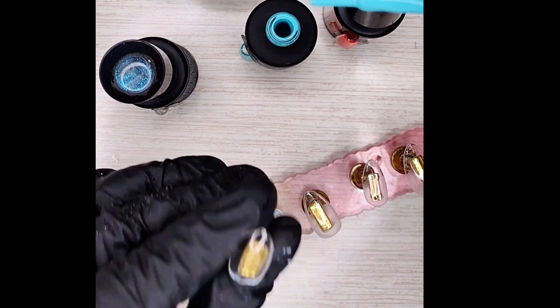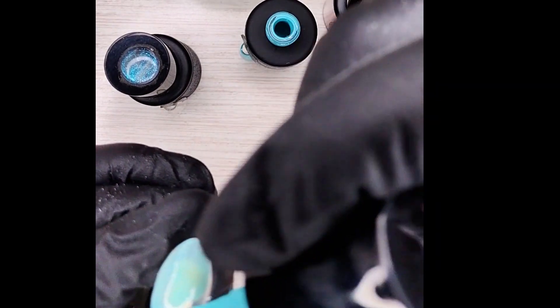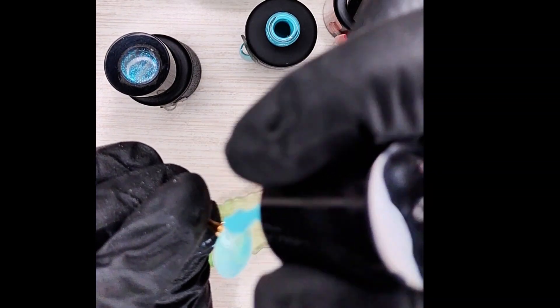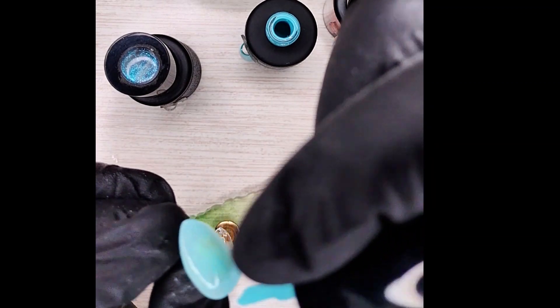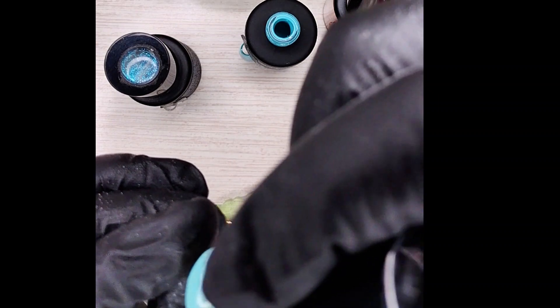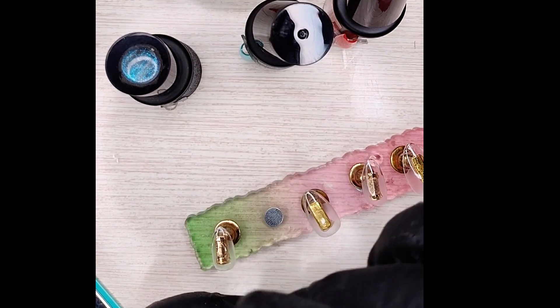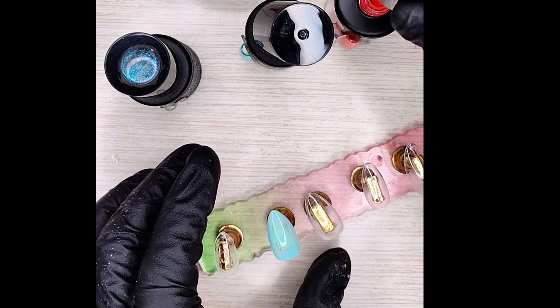We're going to start out by painting two nails with the aquamarine color, and we're going to do two coats on everything, so this is just the first coat. When you're painting a press-on nail, you don't go straight from the back forward or begin at the cuticle to the free edge like you would if you were painting a human. You kind of begin a little bit in the middle and go towards one end, then flip the nail around and go the other way.